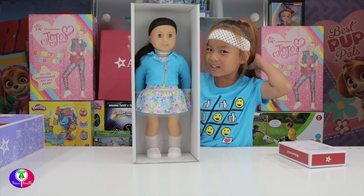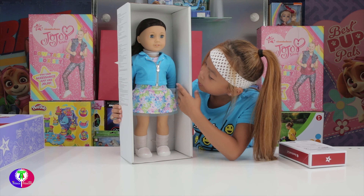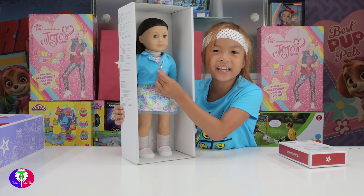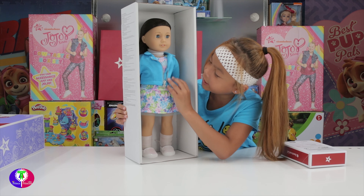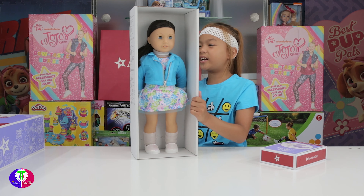My hair is not the same color as hers, but I'm going to be her hair color soon. Her eyes are blue. She has a little jacket with a zipper - it has a star on it that stands for American Girl Doll. It can zip back and forth. The zipper looks really pretty. She has a dress with it, and her shoes are white.